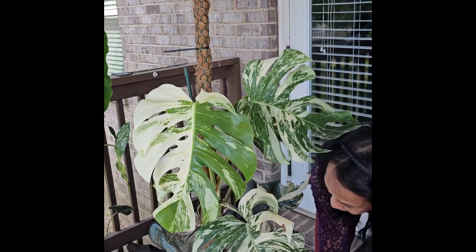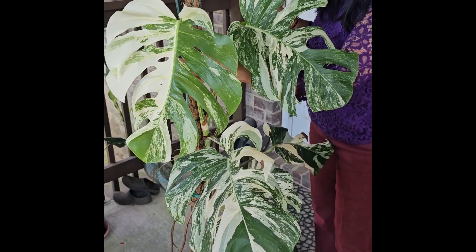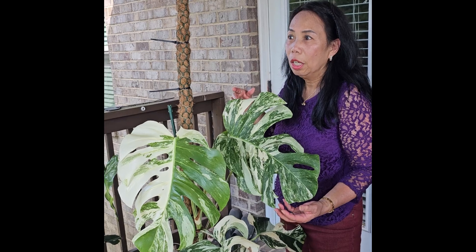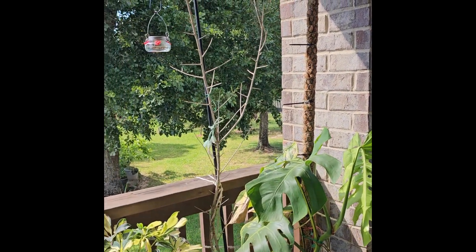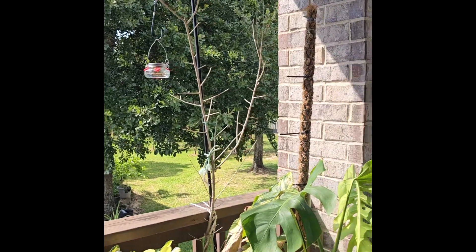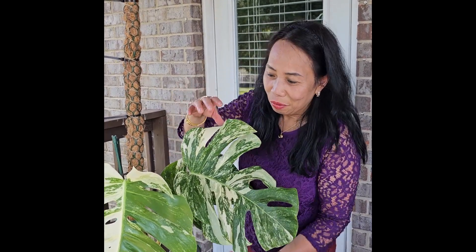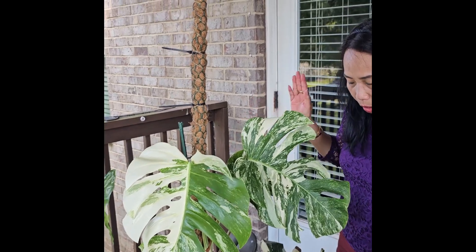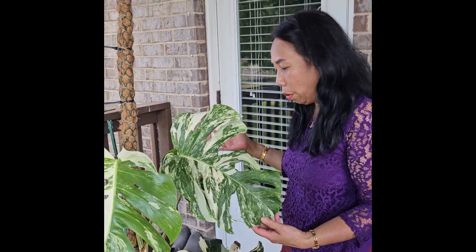The story of this plant is: I only bought one of these about two years ago. I purchased one a long time ago and I propagated them, because they're expensive and I cannot afford to buy more than one.